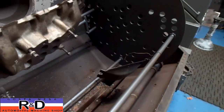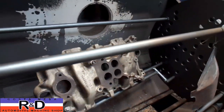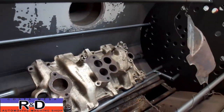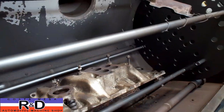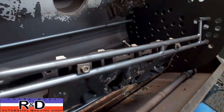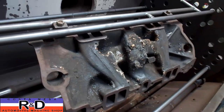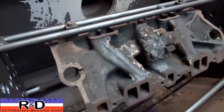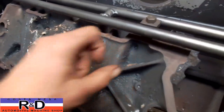We threw the bottom pan in there as well to get it clean. Everything's looking good. We'll throw this over in the blaster and we'll take another look at it.